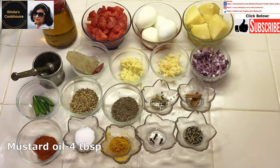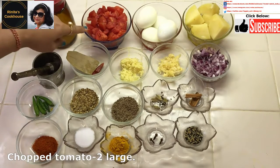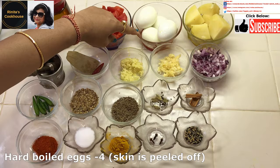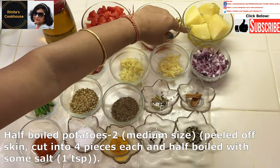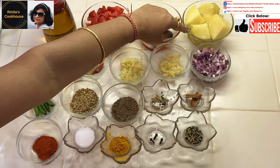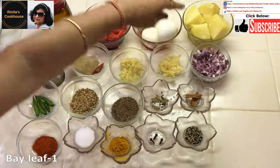The ingredients we need are mustard oil, about 3 to 4 tablespoons — we can also use other oils of our choice. Chopped tomato, 2 large. Hard boiled eggs, 4 — the skin of the eggs are peeled off and put in a bowl. Half boiled potatoes, 2 medium size. We have peeled off the skin of the potatoes, cut them into 4 pieces each, then half boiled them in water with some salt — I have used 1 teaspoon of salt. Then I have drained the water and kept it in a bowl.